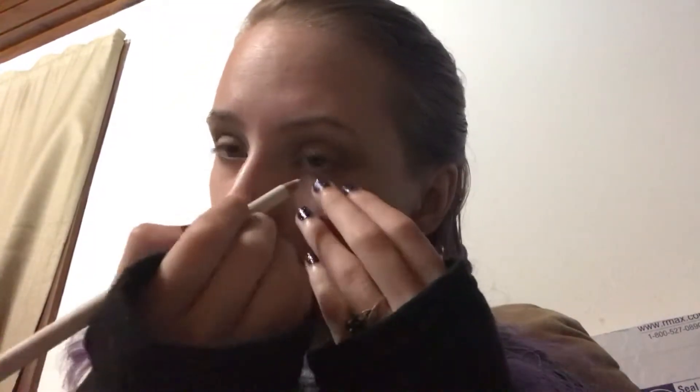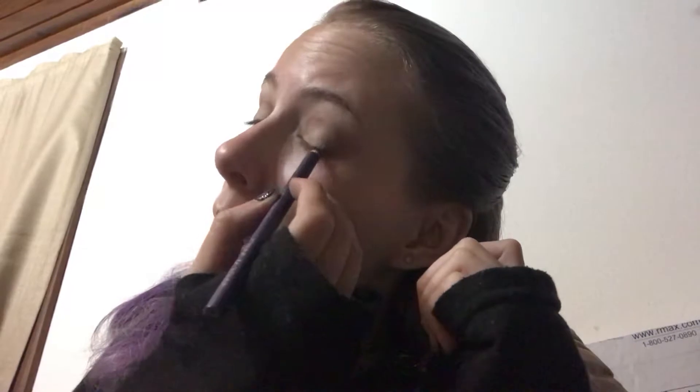And going with some white eyeliner on my waterline. Next I'm taking a purple eyeliner to actually line my eyes — a standard pencil, Color Icon by Wet n Wild in purple violet.